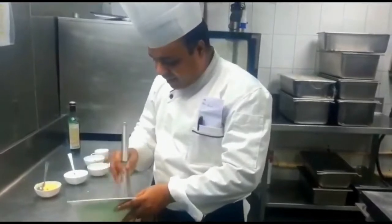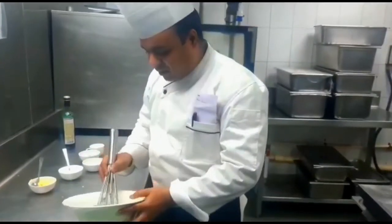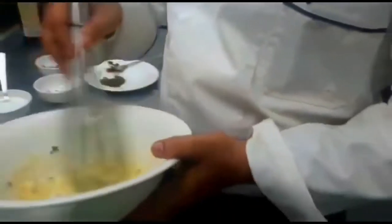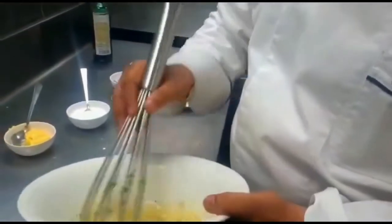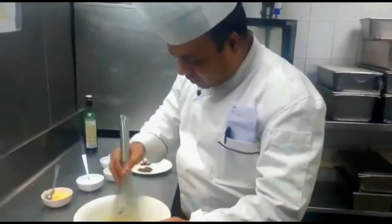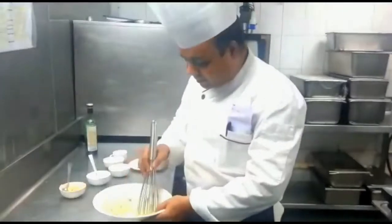Now this is almost ready. You can eat it as a spread, with grills, and you can use this sauce with thousands of items. Now let's go for the presentation.